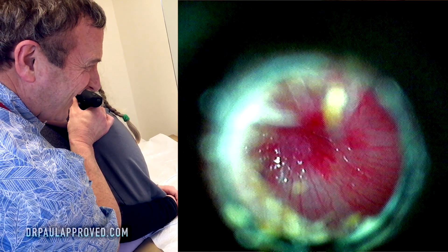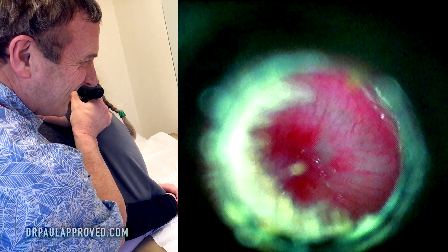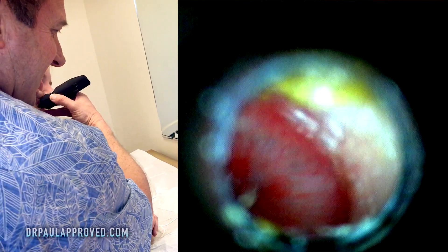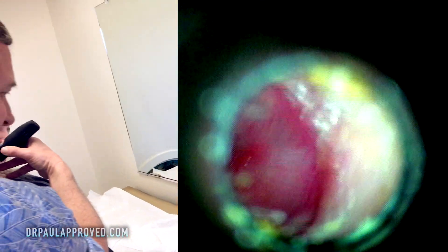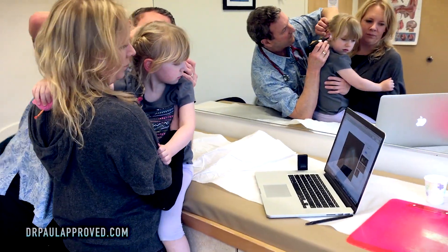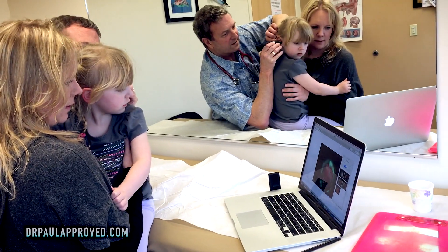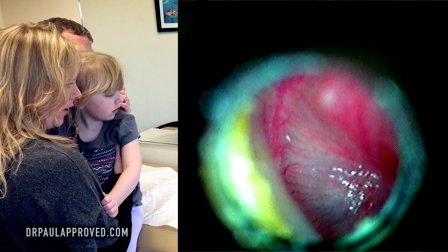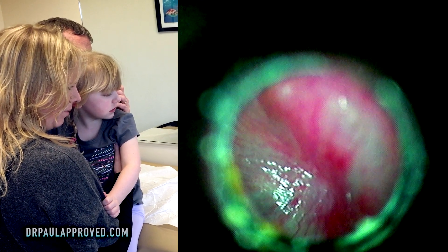Oh, look at that. Let me see. Turn your head. Let me get on this side of you, and we'll try to get a picture of that. Look at that — that's the inside of your ear. Isn't that cool? And it's bulging. And it's red.